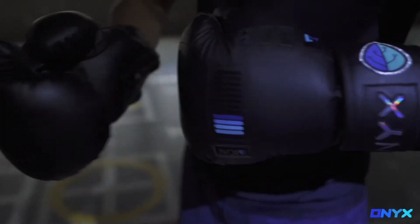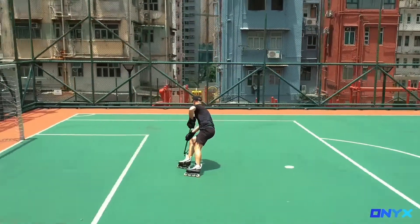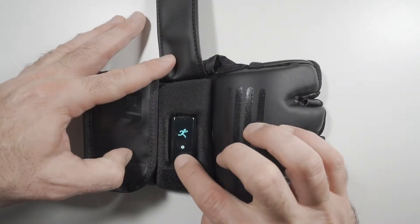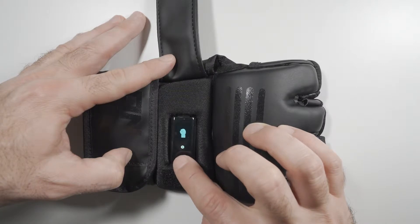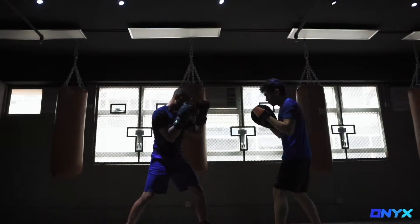You can transport the device to another product, say the gloves, and you're going to receive unique information for that workout. So you'll have in the Onyx app all the data for your run in the morning and then your workout or sport performance in the evening based on what you do for that day.